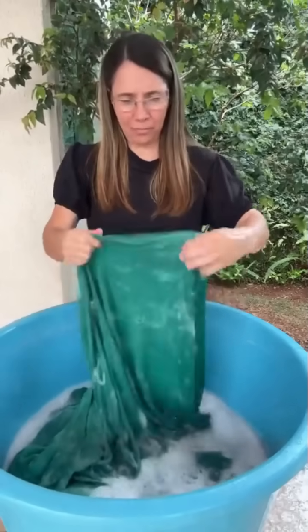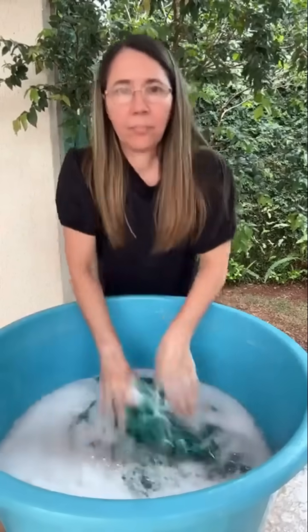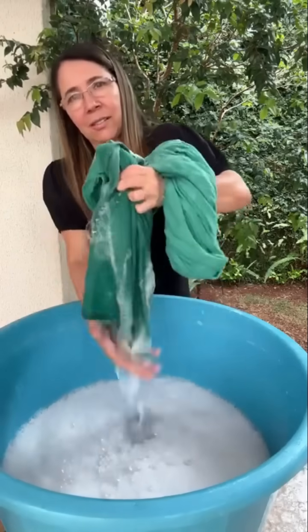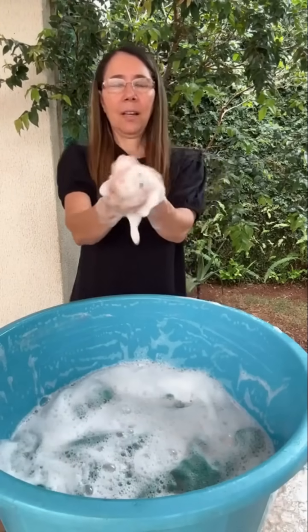Gente, a cobertinha é pesada — gente do céu! Pode tirar esses panos, vai ser difícil — vai ter que encharcar em muitas águas. O que está aqui na borda dessa bacia dá para lavar roupa demais. Espero que vocês tenham gostado do vídeo.